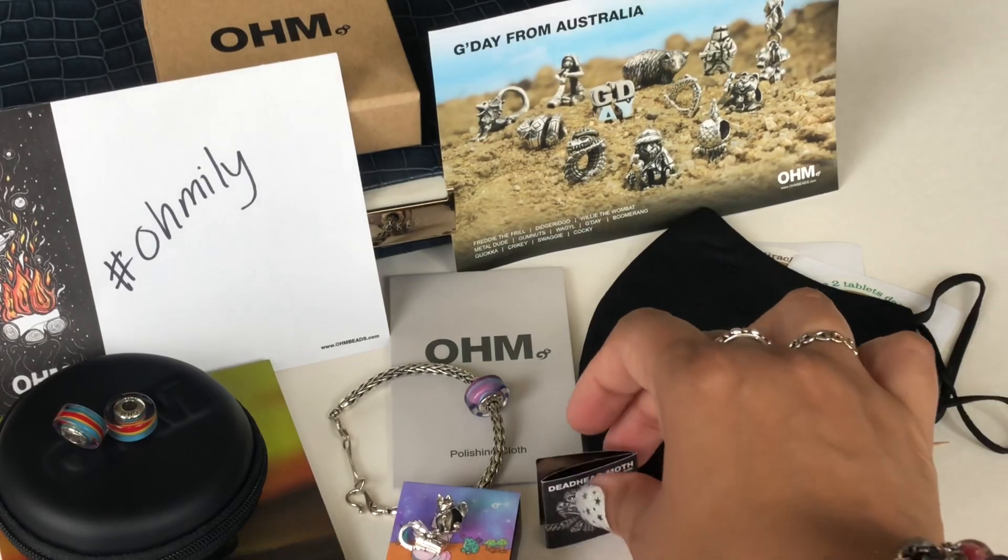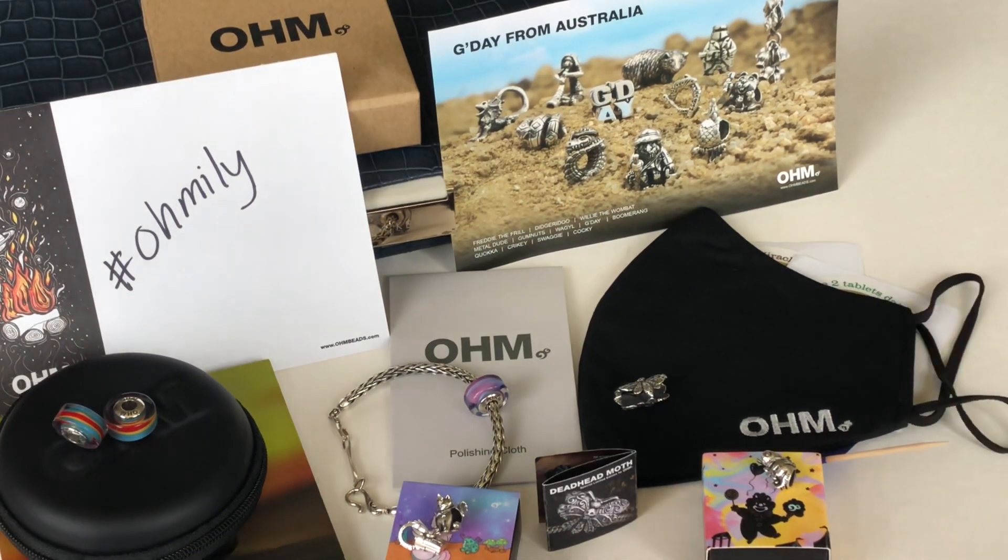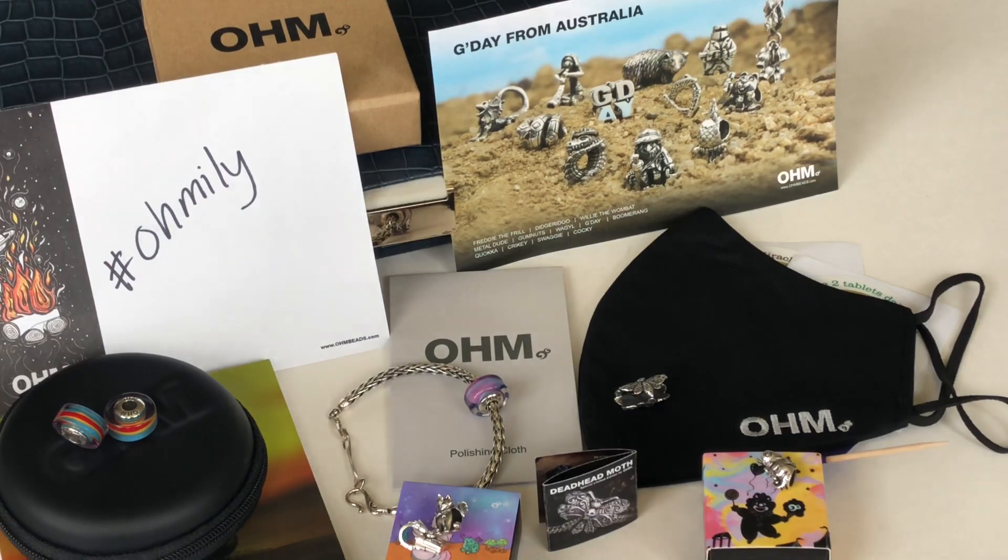Those are some of my recent Ohm purchases. I do have more stuff coming in the mail, so there will be a part two Ohm haul. I just wanted to share all of this with you guys before I start using everything. I hope you enjoyed this video — if you did, please give me a thumbs up. If you haven't subscribed, I'd love it if you would consider subscribing. I'll see you in my next one. Stay safe, guys. Bye.